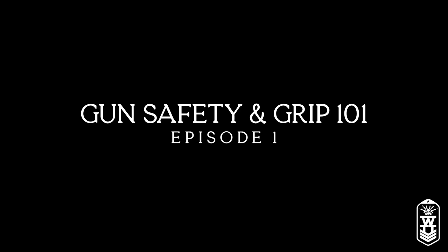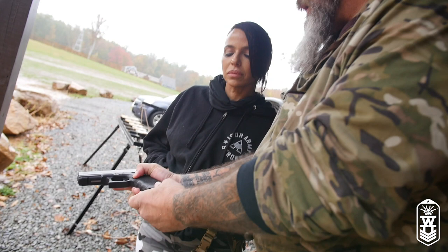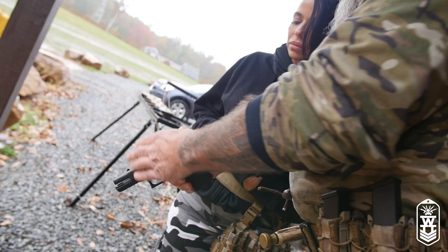When somebody hands you a gun, the first thing you do is always assume that the gun's loaded. You'll never put your finger on the trigger. So the first thing I would do is hit the magazine release, take the magazine out, make sure that it's empty, store that somewhere, then rack the slide back and look.